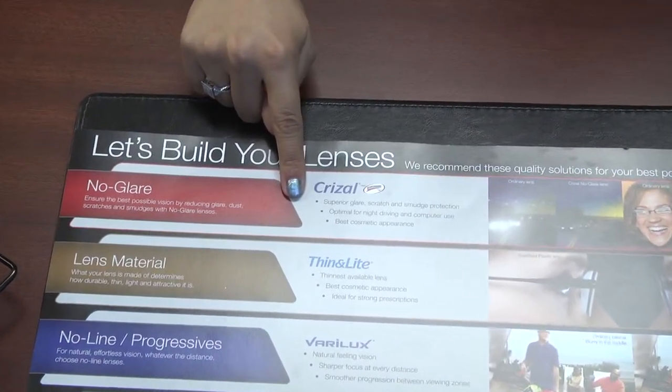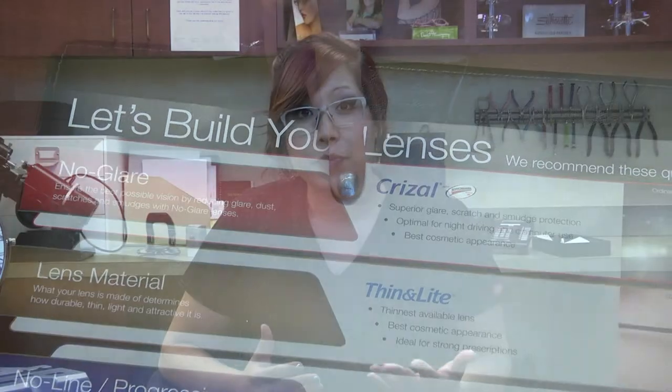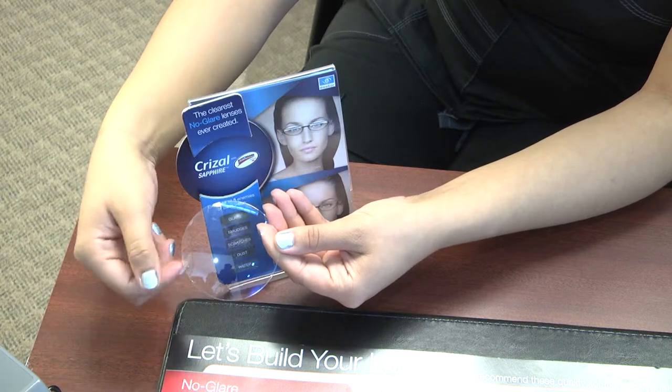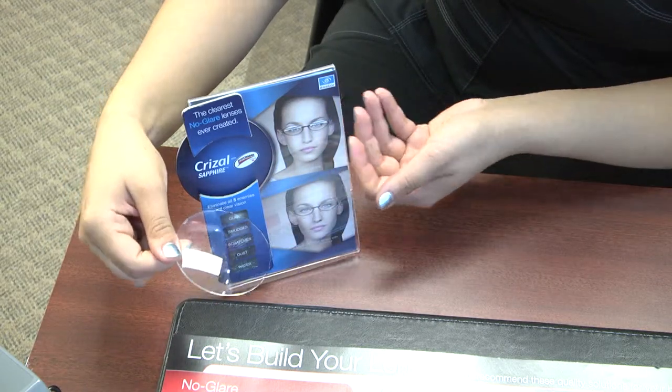Next, you're going to help the patient build their lens. Go through all the upgrades, starting with no glare. Our company sells Essilor products — we offer the Crizal lens, which is a premium product. Make sure the patient differentiates it from house products other companies sell. Our lens has eight different layers baked onto it, unlike competitors whose non-glare flakes and scratches easily. It's anti-glare, no scratch, no smudge, no dust, and waterproof. The lens comes with a one-year warranty — if it scratches or cracks within a year, Crizal will replace it once for free. Let them know the benefits such as no glare for nighttime driving and computer work, and the cosmetic feature that it cuts glare both coming in and going out.